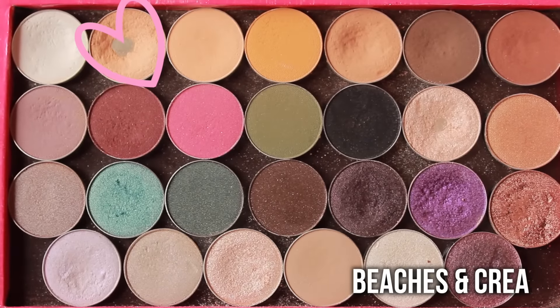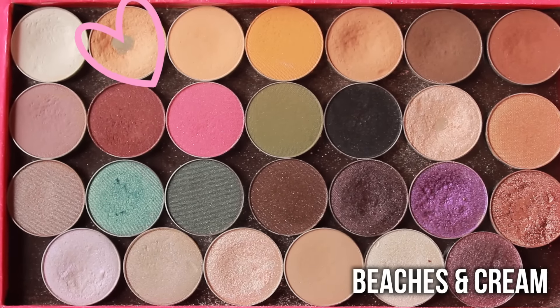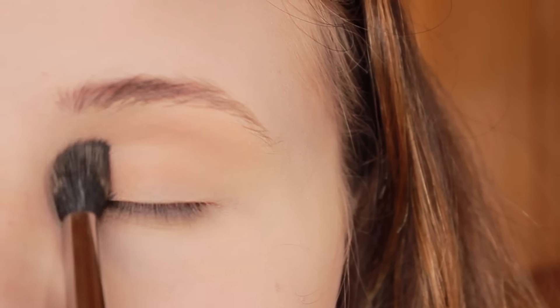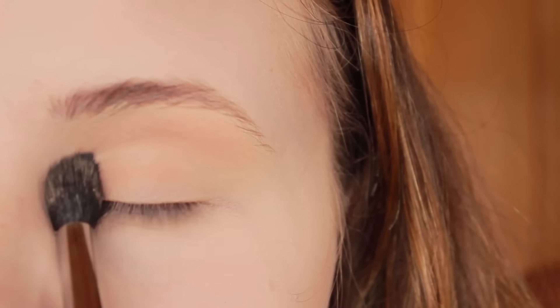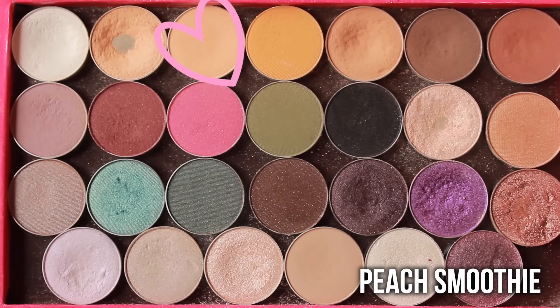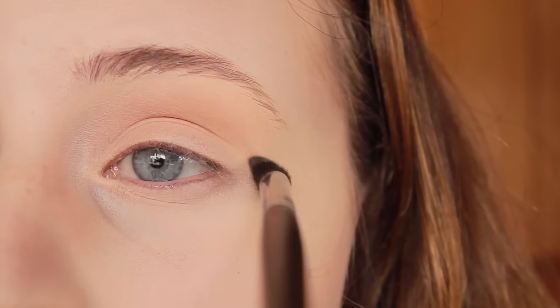For eyeshadows, I mainly used Makeup Geek. The first one I'm taking is Beaches and Cream — this is one of my favorites. I'm just taking a really big fluffy brush and applying it all over my lid up to my brow bone just as a base eyeshadow. The next color I'm taking is Peach Smoothie, which is one of my favorite transition colors, and I'm just taking it on a small pencil brush and applying it directly in the crease.